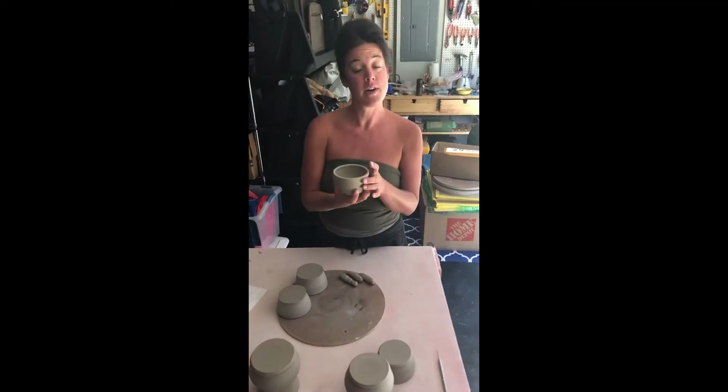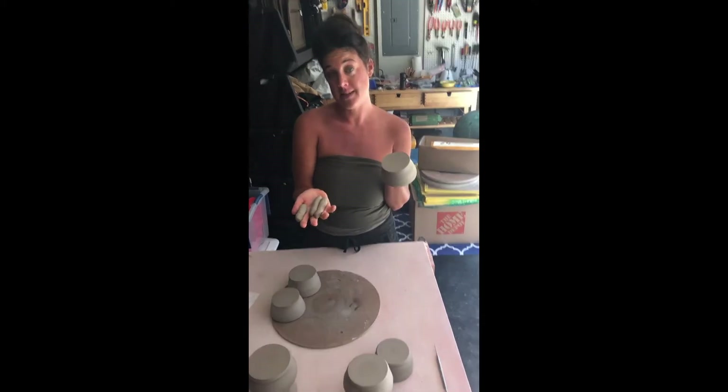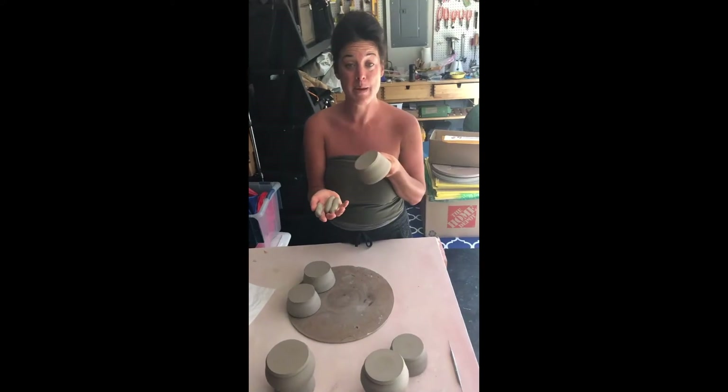We are going to take one of our bowls that is not trimmed. We are going to take three pieces of clay so that we can attach it to the wheel head and it won't slip off. So let's get over to the wheel.